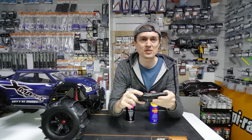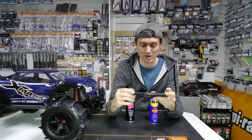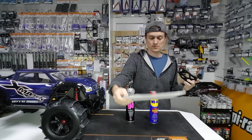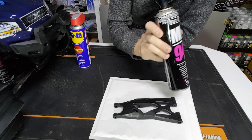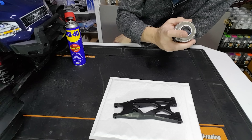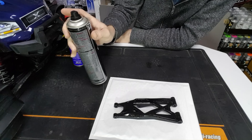Are you thinking, what the hell has that got to do with the X-Maxx not breaking? Well, standard parts or any other plastic parts — they've got some flicks in them but they're quite brittle. What that means is that when it takes a hard hit it can break and smash a bit off. So you need a way to make the plastic a little bit softer.